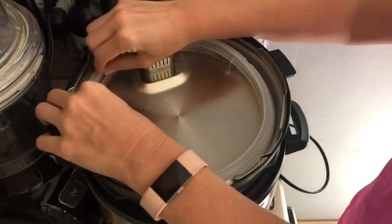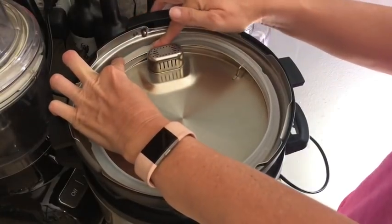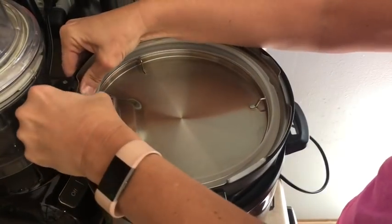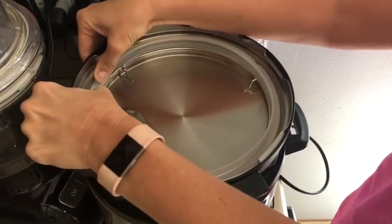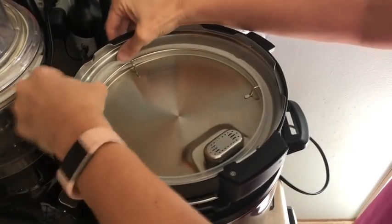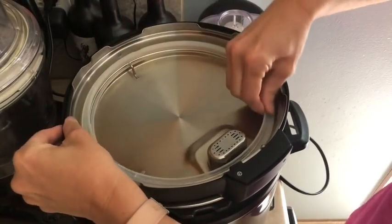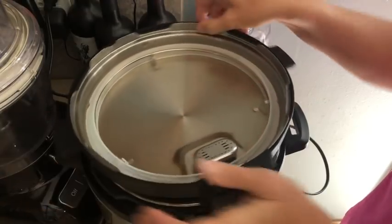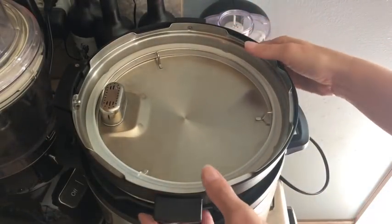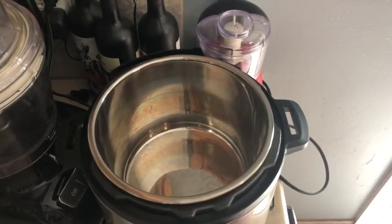I'm just going to pop this ring back in here. I always give it a little tug to make sure it's all the way around. Looks good. Now when I make this, I always say I'm making Greek yogurt because I like my yogurt a little thicker. You can just stir it when it's done and not drain it if you want a creamier, less thick yogurt.